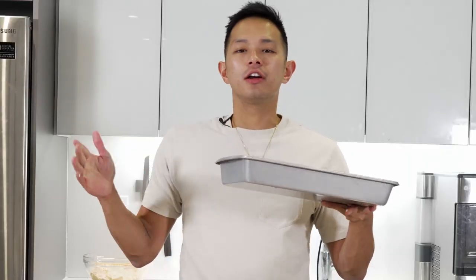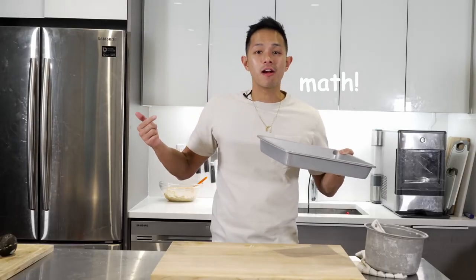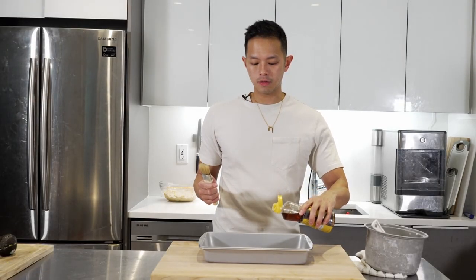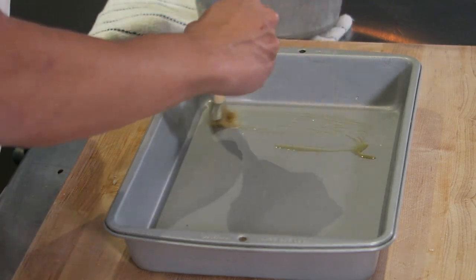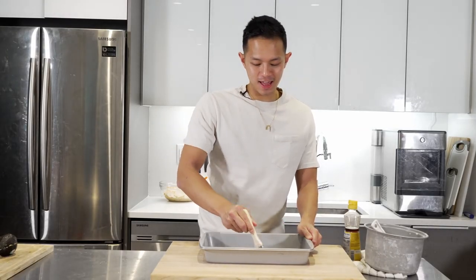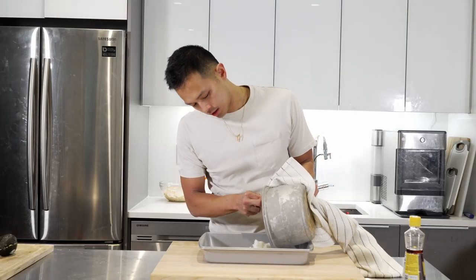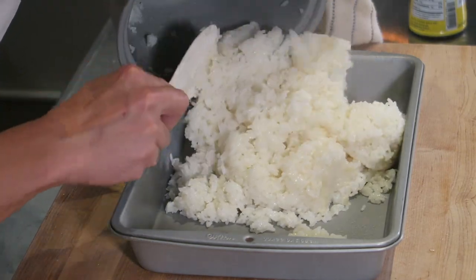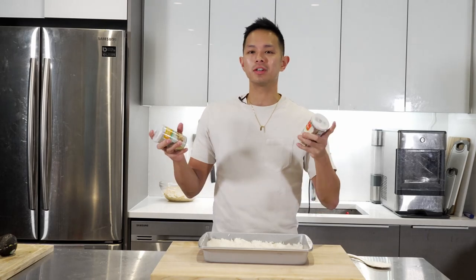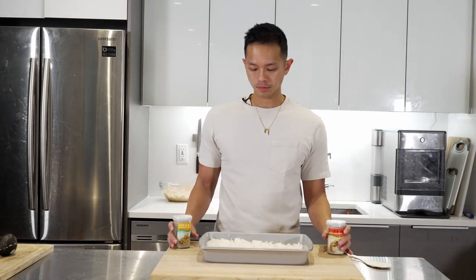Now we're going to assemble the sushi bake. Get yourself a 9x13 or 9x9 pan — whatever you have. The longer the pan the shorter it'll be, the smaller the higher it'll stack. Preheat your oven to 450 degrees on the center rack. I'm going to line my pan with sesame oil for extra flavor and to help the rice not stick, but you can use vegetable oil or skip it. Just pour a little in and brush it around. Now pour in the rice, spread that out evenly on the bottom, then top with furikake — there are many different flavors you can try.